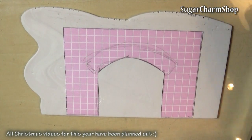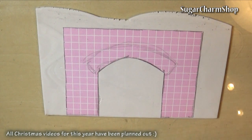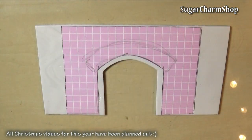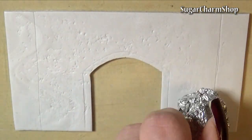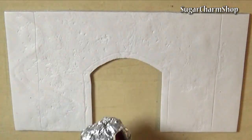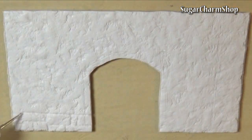Now roll out a sheet of clay and cut out a piece that matches each stencil, and make sure to leave some clay on the sides. Add texture using tinfoil, and use a small dotting tool to mark off all the bricks. I used grey clay because I wanted the fireplace to be grey, but you can also use red, white, or any other colour you want.